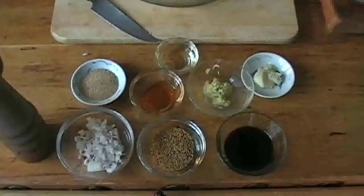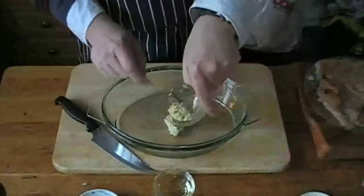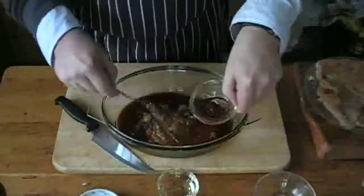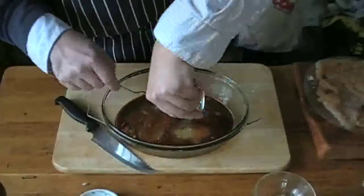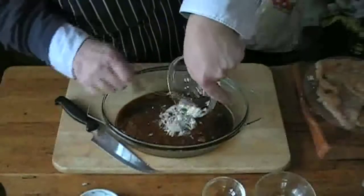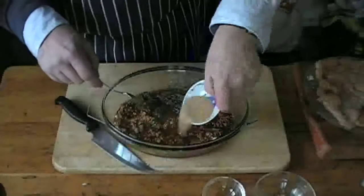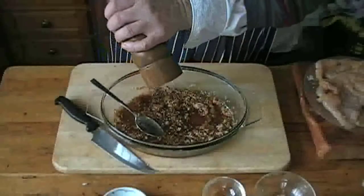Now for the marinade — very simple. First we put in three cloves of crushed garlic, a one inch piece of fresh ginger peeled and grated, three tablespoons of soy sauce, one tablespoon of cider vinegar, one tablespoon of vegetable oil, four spring onions finely sliced — in this case again shallots — two tablespoons of toasted sesame seeds, one heaped tablespoon of sugar, and plenty of fresh ground pepper to make it all nice and spicy.